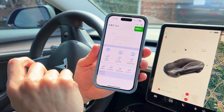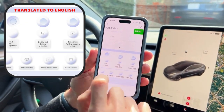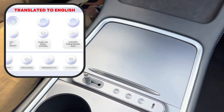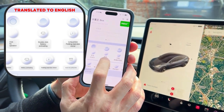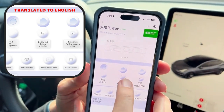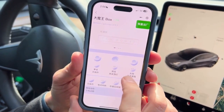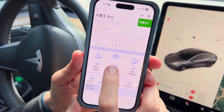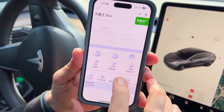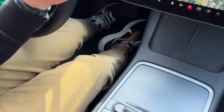Now you'll see the default settings. Each area represents one of the three buttons. The left button: double-click heats the battery (you can see the battery heating symbol), and long-click folds the mirrors. The middle button: double-click controls the lights, and long-click opens the glove box. The far right button: double-click opens the passenger front door, and long-hold opens the rear passenger door.